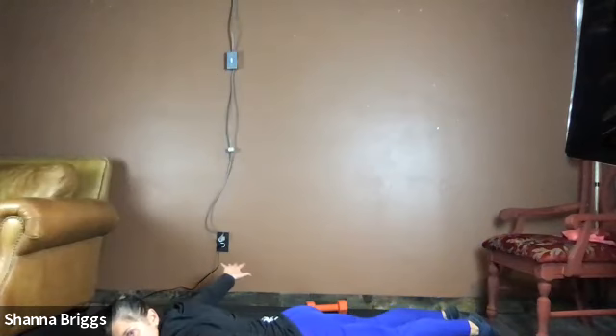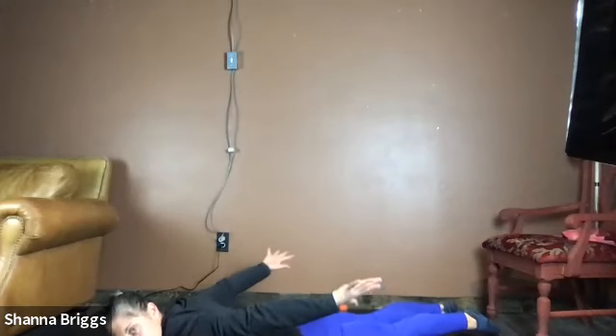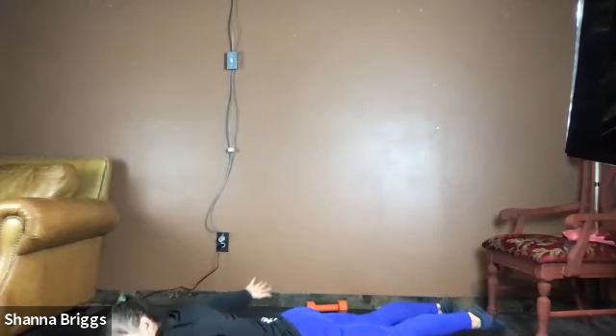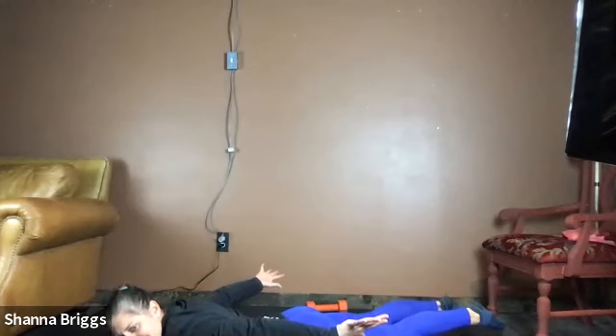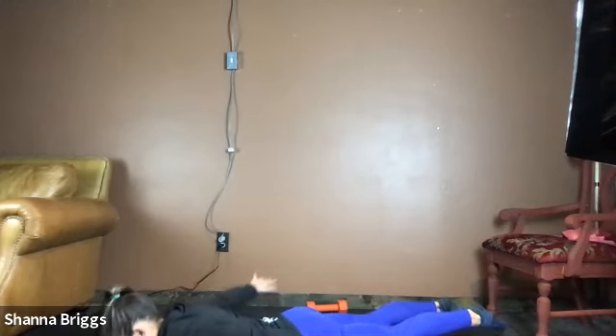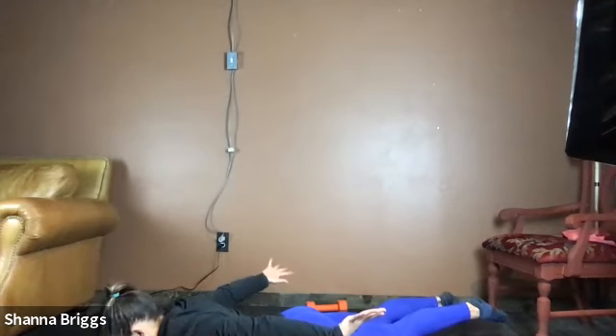Engage those glutes, palms up — and here we go. Like Superman here, trying to take flight off our yoga mats. Breathe — over halfway, working that back side of the body. Couple more. Two, three, two, one — and relax.